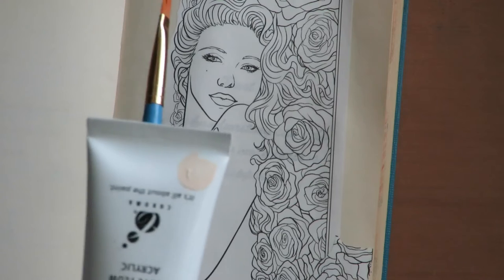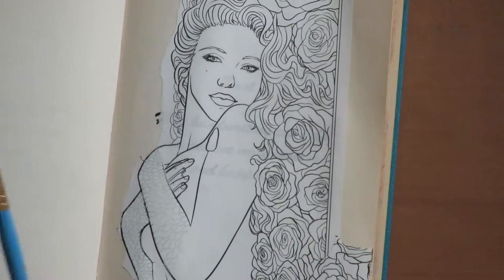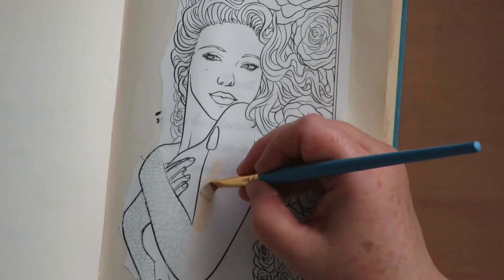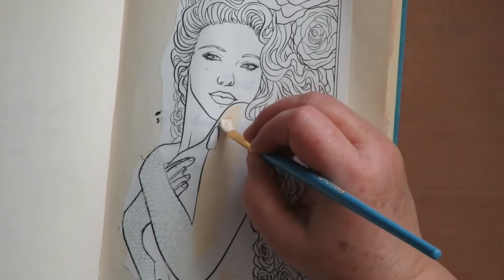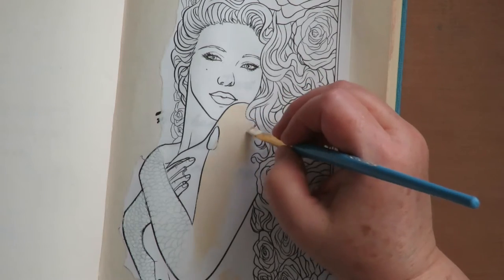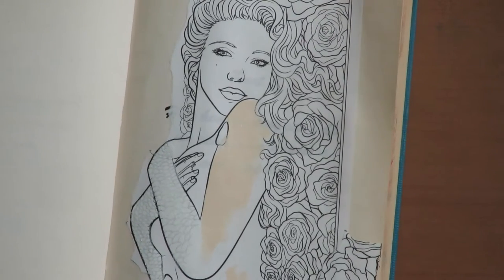Now I'm going to take some acrylic paint in a flesh tone color. I'm using a Jo Sonja paint, but it doesn't have to be an expensive acrylic paint — it can be just craft paints in a flesh tone color, or you can mix other colors to make your own flesh tone. Use whatever you have. Now I'm going to start laying down a simple base of flesh tone all over her body and face, and then I'll come back with my Caran d'Ache Neo Color 2 to do my shading and highlights and really make it pop and come to life.